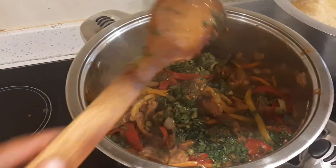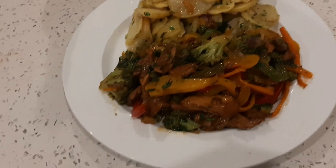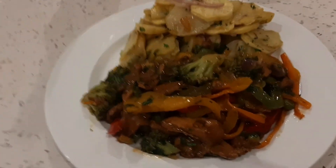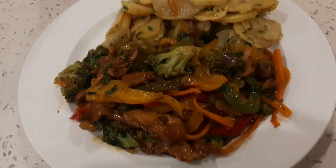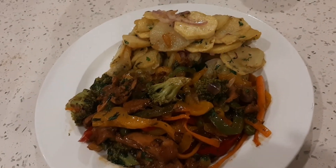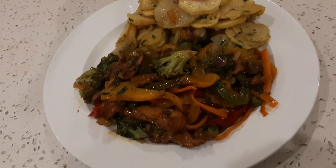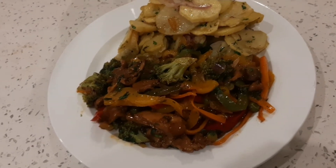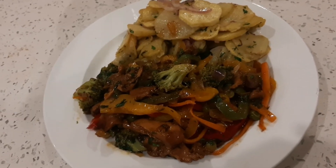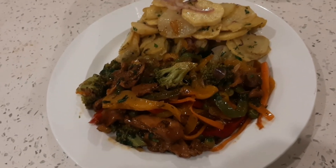And your meal is ready to serve. There is our chicken vegetable stir fry! You can serve this with any starch — I'm doing it with lyonnaise potatoes. You can do it with rice, fries, chapati, whatever you like. Thank you so much for subscribing to this channel, I don't take it for granted. Please give this video a big thumbs up, kindly comment, like and share. Until next time, peace!